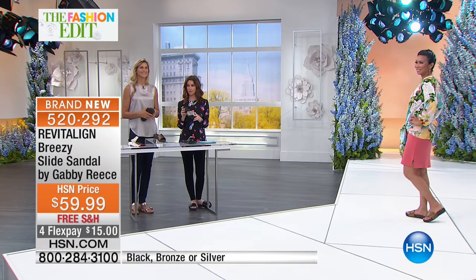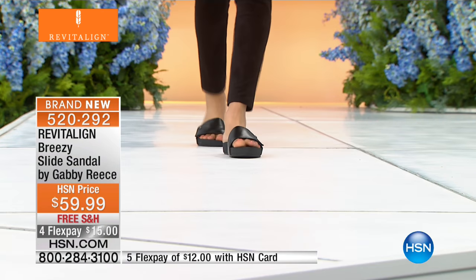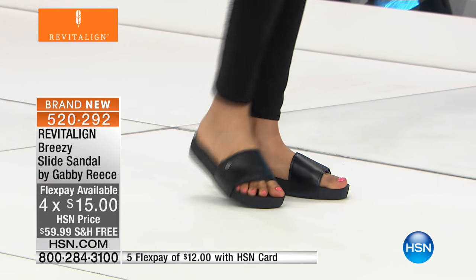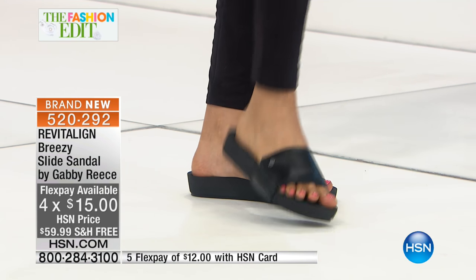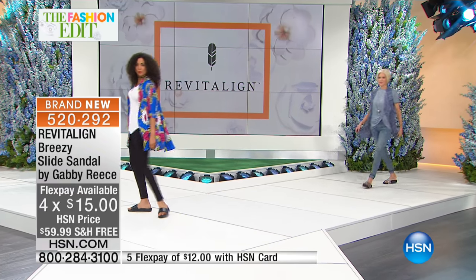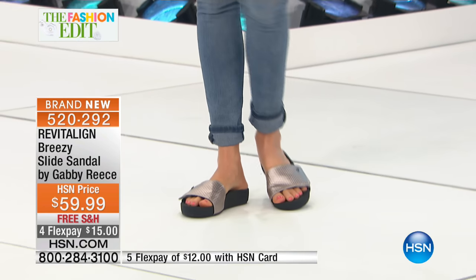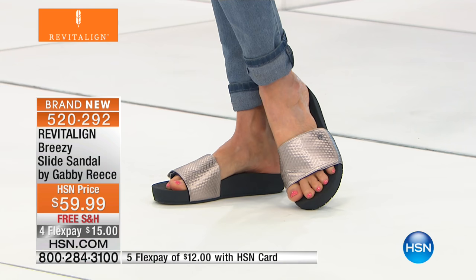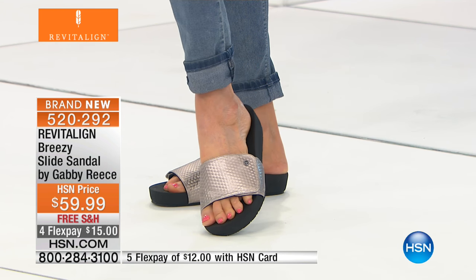A great way to get this home — $15 to get this home. Even if it's a little chilly outside right now and you're not quite ready for sandals, get this home at this price. We're already down to only 250 pair left in the bronze. Only about 700 pairs total in every color and every size. And this is the first time you're seeing it. I love how they took the silver and wrapped it around all the way down around the base.